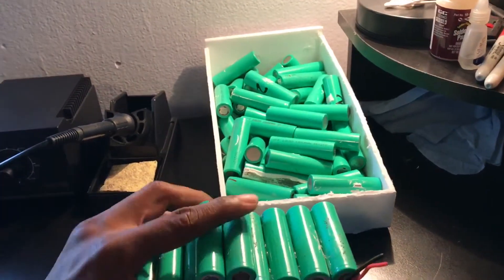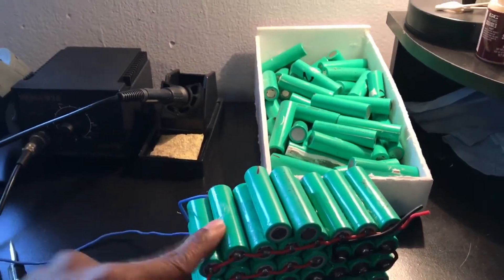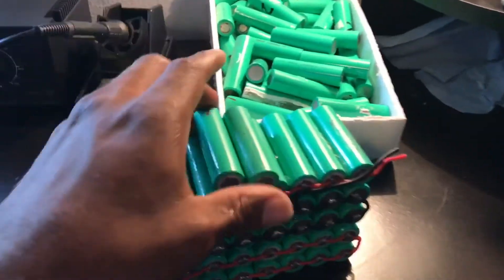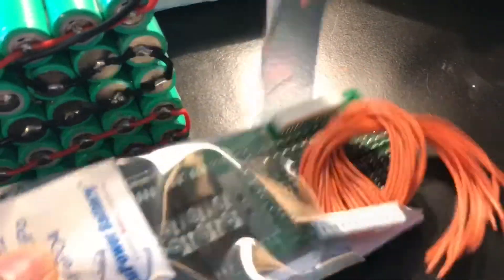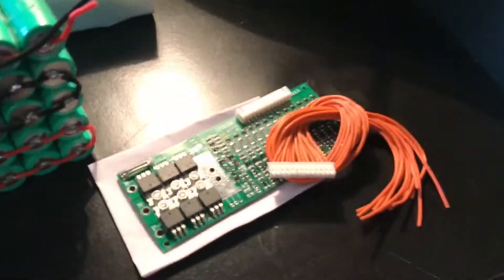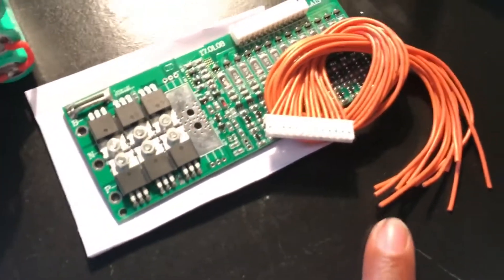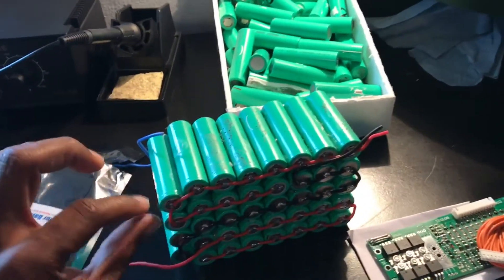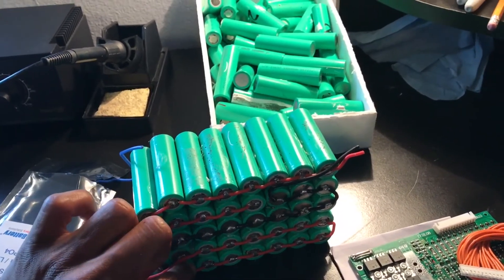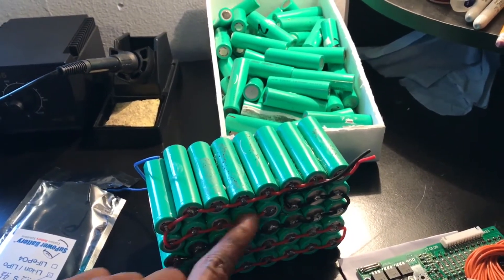It's gonna have another row, so about that tall times four — four total, a 48-volt battery pack. I have here a battery management system. I don't want to touch it because it's static-sensitive and I don't have a wrist strap on. It has 13 wires, which are going to connect to the 13 series setups I have in here. Every 13 of these is really one battery pack.